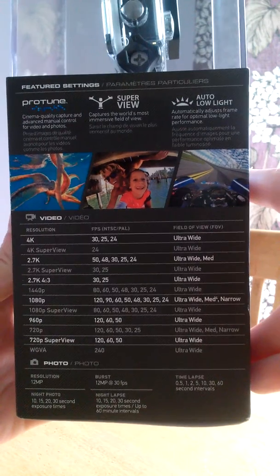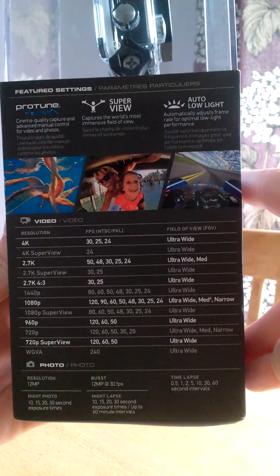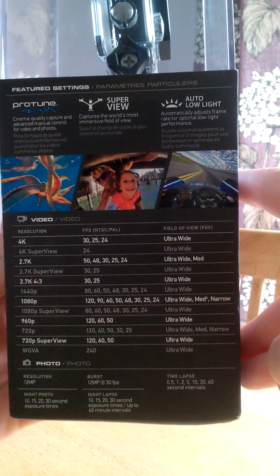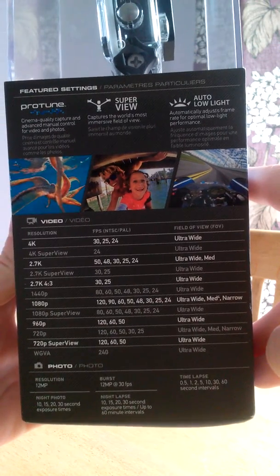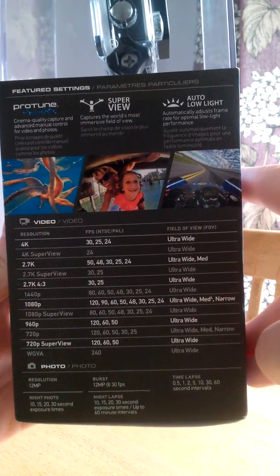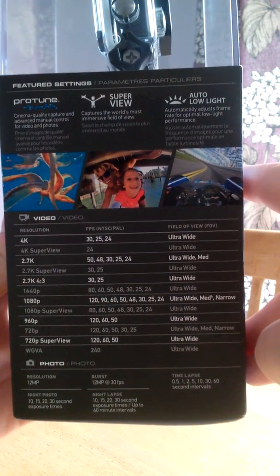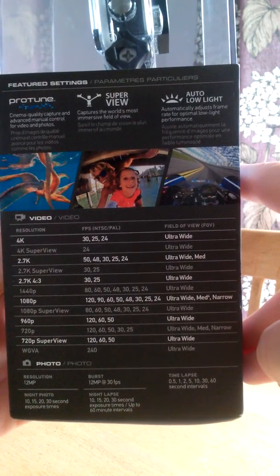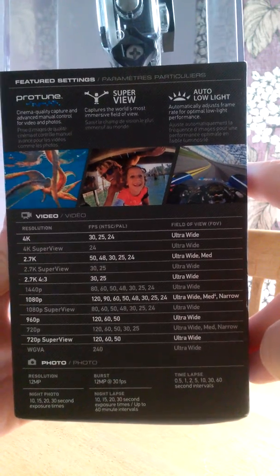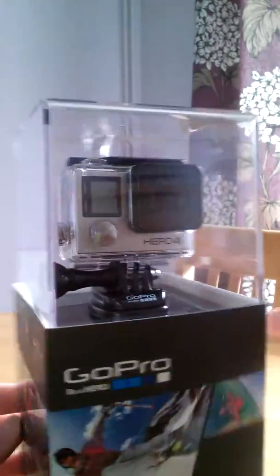That goes down to 24 SuperView — not quite sure what SuperView is, but it captures the world's most immersive field of view, so I don't know whether that's a depth of view thing, but it's nevertheless interesting. Then at 2.7K it's got an impressive 50 frames per second, and regular 1080p goes all the way up to 120, and that's the exciting one because super slow-mo is going to be really nice with this.